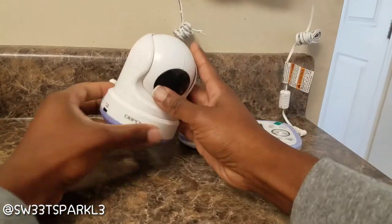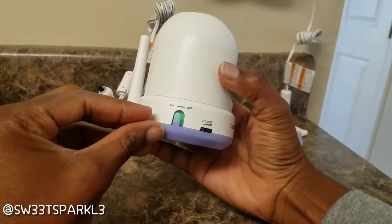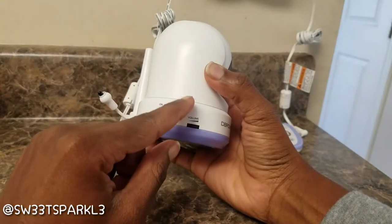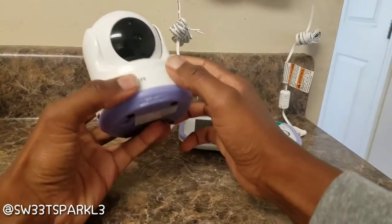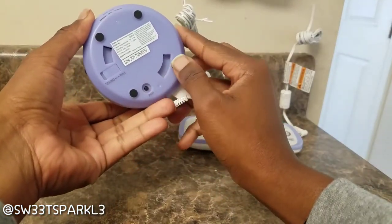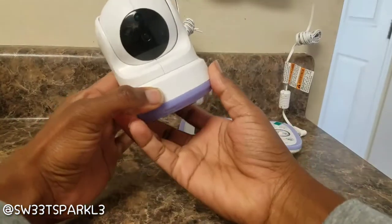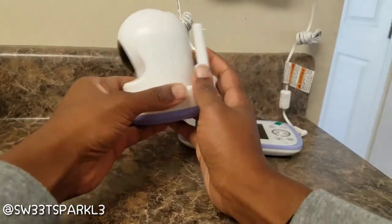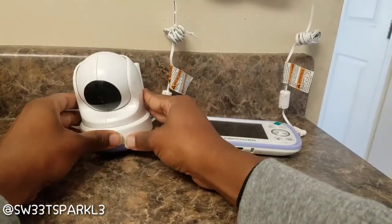I'm going to go ahead and turn the video unit on. It does have an on/off button and a volume button, because this does play lullabies which you can control from the handheld video monitor. This is what the bottom looks like — it does move up, down, left, and right. That's what the back of it looks like — this is the part that records the video or lets you see what's going on.